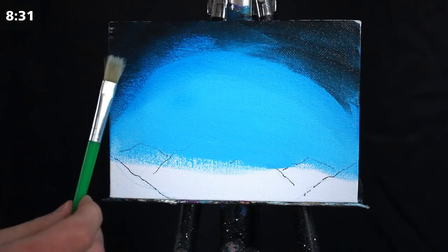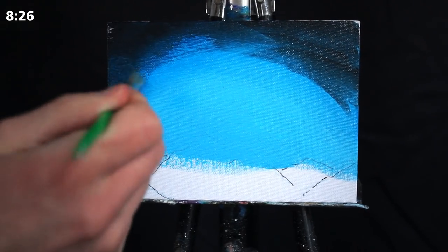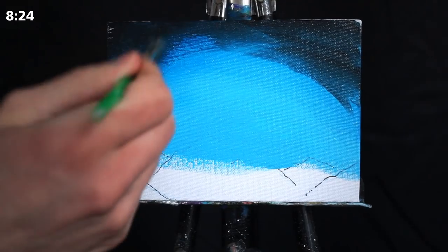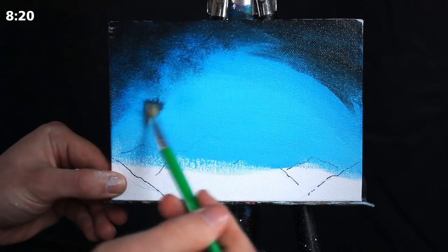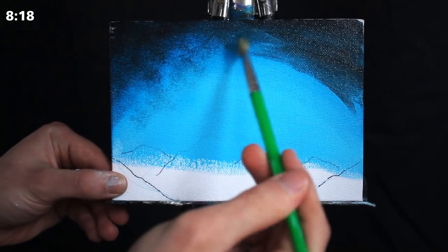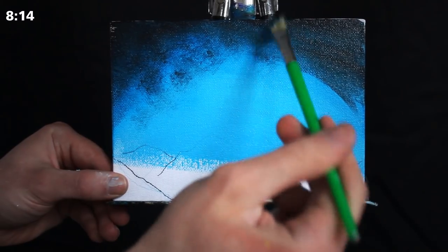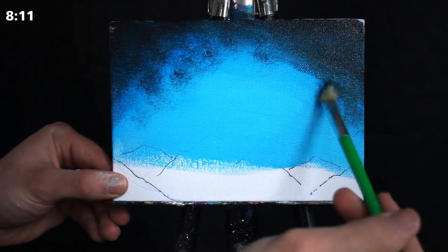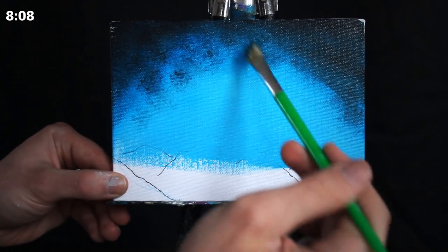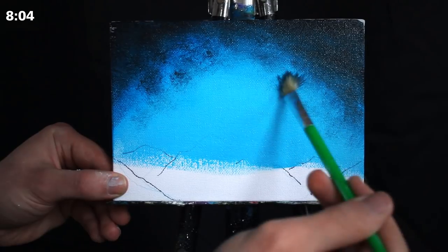I need both it and the blue to be fairly wet for the next step. Now I'm taking an old square-headed brush. This brush has pieces that kind of leaf off in varying directions — it's a very inconsistent brush. So when you make a tapping motion with it, it renders a litany of different implications on the canvas. This is great for things like foliage, leaves in the distance, but it's also great for creating clusters of stars.